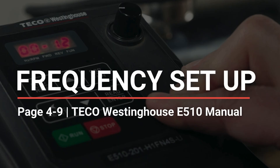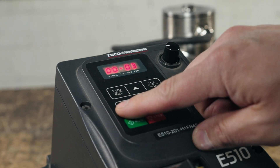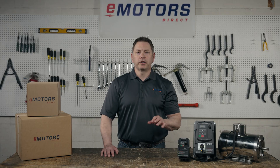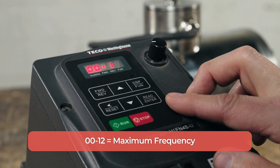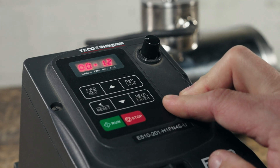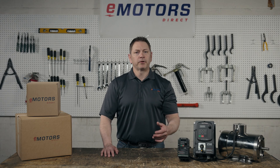Now the VFD is set up for this specific motor. Next, let's take a look at the maximum and minimum frequency output. Setting this parameter will help to ensure that the motor isn't operated outside of its rated speed range. 00-12 is for the maximum frequency and 00-13 is for the minimum frequency. Move the cursor to get to 00-12 and long press enter to set your max frequency, then long press enter. Press the up arrow once and long press enter again to set your minimum speed. Your minimum frequency might be 0, or if you want the motor to always be running at a low speed, your 00-13 parameter will be higher than 0. Long press enter.